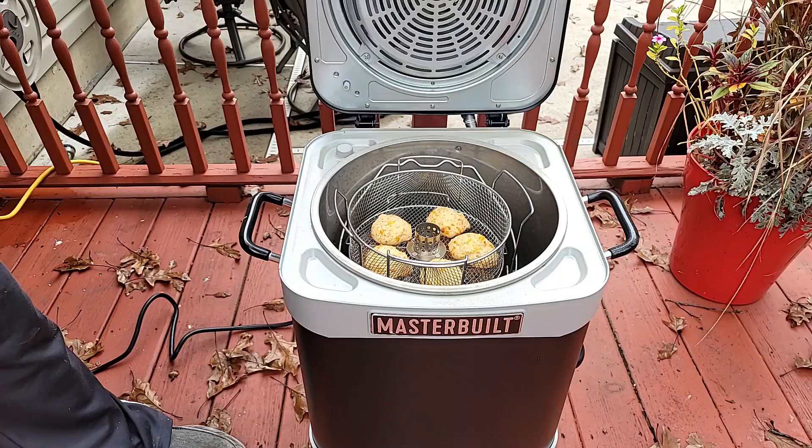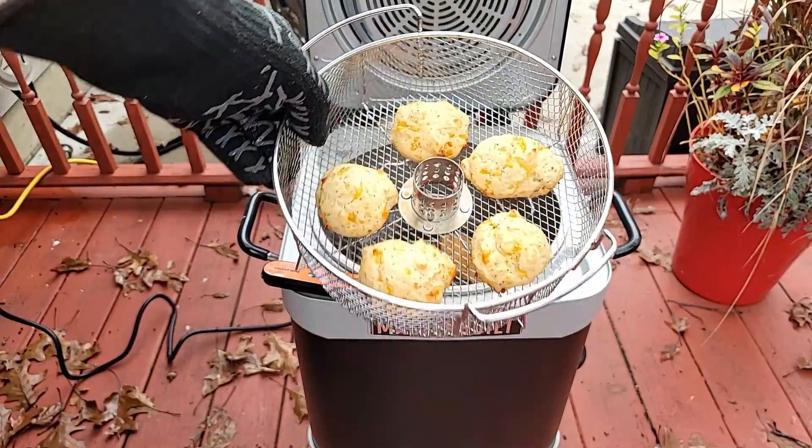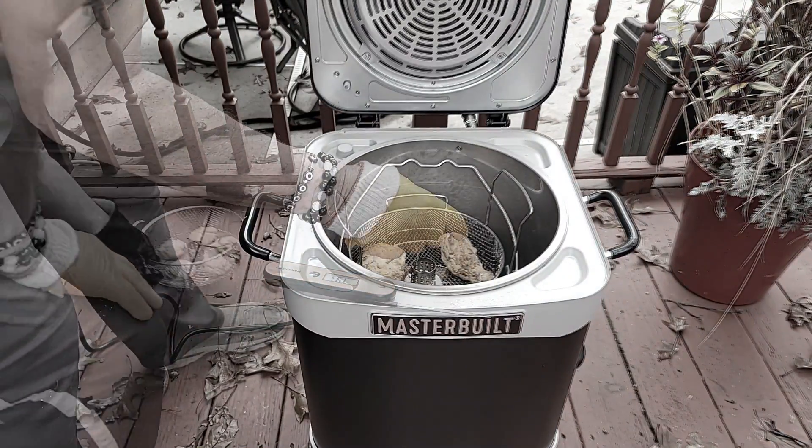We are about 35 to 40 minutes in and I'd say these biscuits are pretty done. We'll get a temp reading on that chicken.